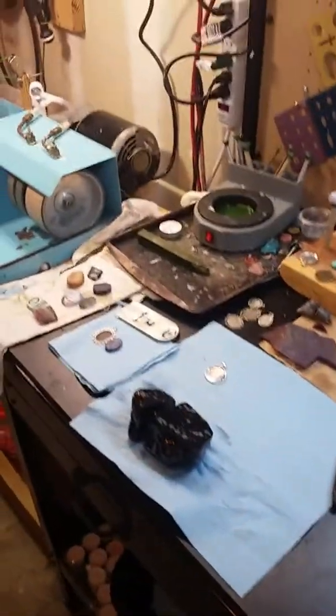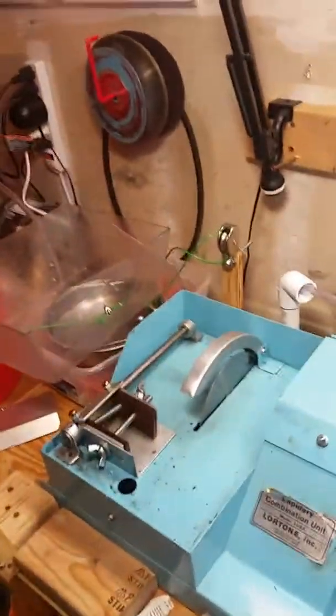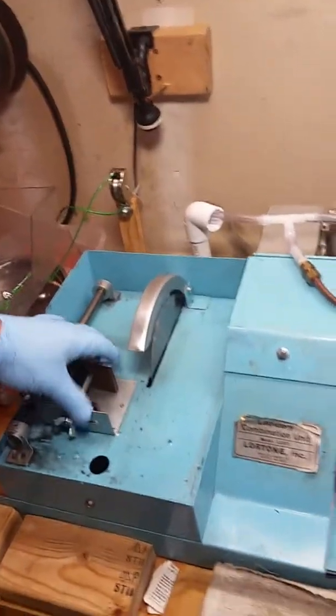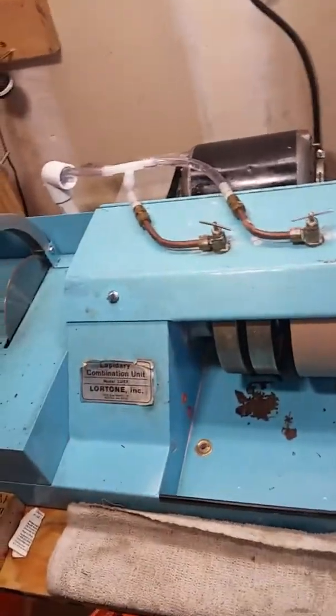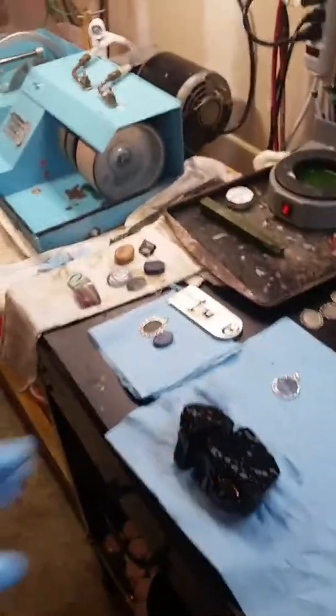Alright guys, for this video we're going to go step by step through the whole process. The trim saw here is run on pure vegetable oil — it's a great lubricant for all kinds of stones, soft and hard rock, and it doesn't rust the machine out.